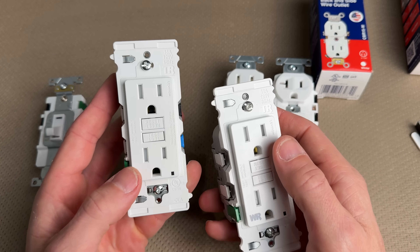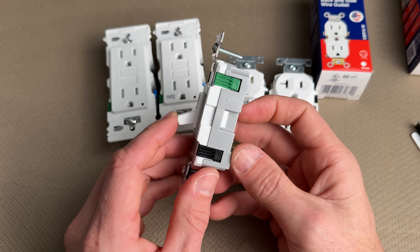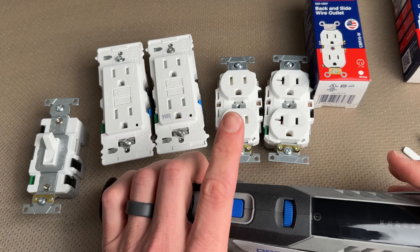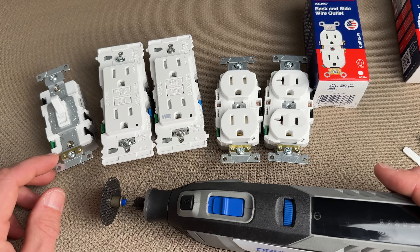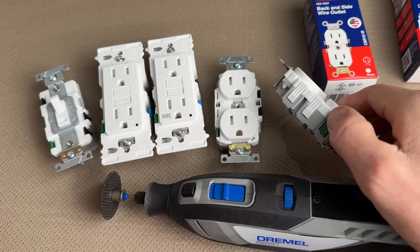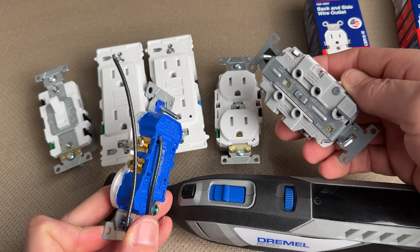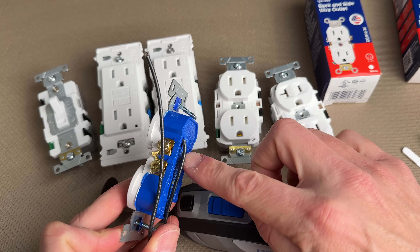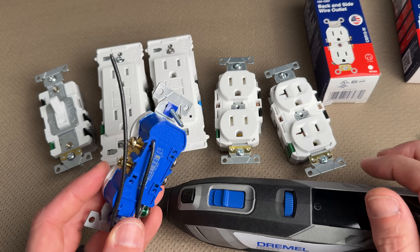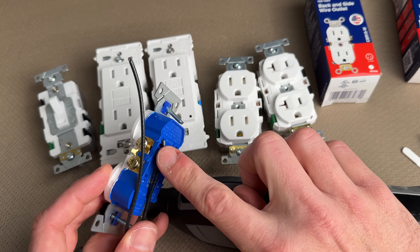You also have your weather-resistant for outside and a standard tamper-resistant both in 15-amps, plus a standard toggle switch with the Edge. Now it's time for the Dremel — we're going to open up a bunch of these different outlets and maybe the light switch as well, and compare them to show you why this type of wiring is so much better than back wiring. A lot of people ask: if you're just going to use WAGO lever nuts or use something like these Edge series, why not just back wire? They're the same thing. Well, they're not the same thing, and let's open these up to really see the difference in design.